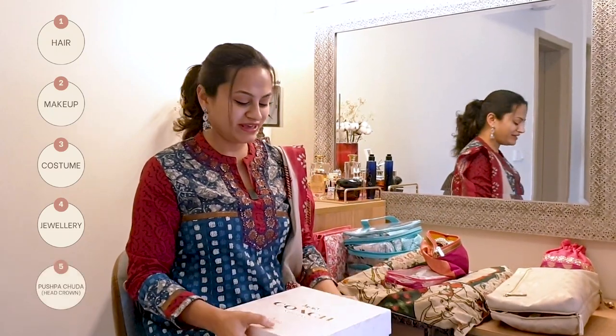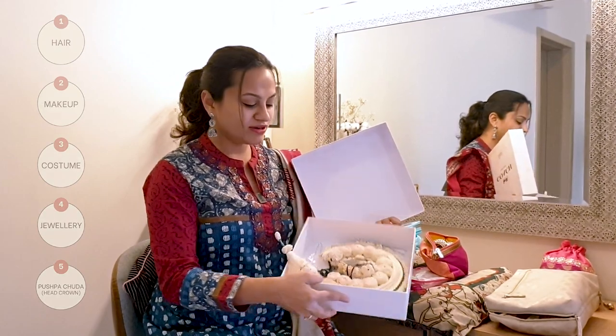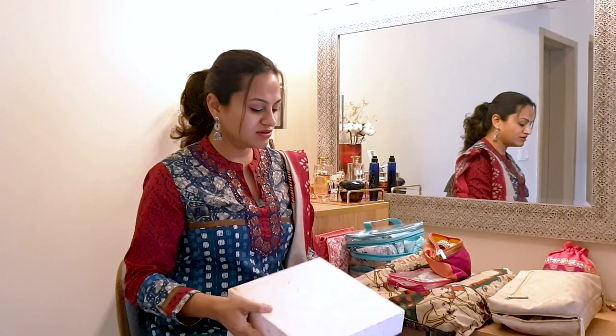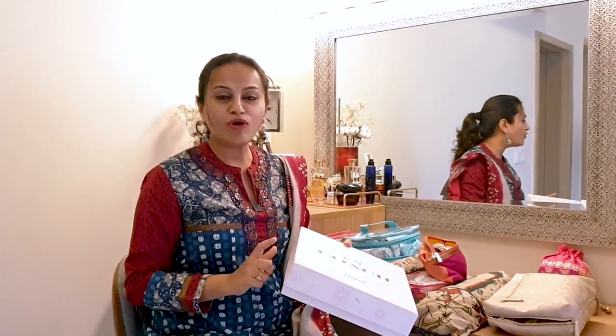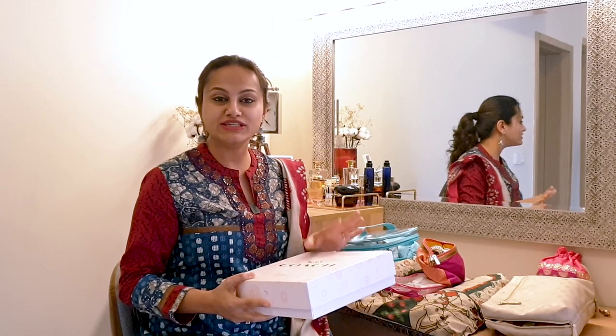Once I'm done with my jewellery, the last step for me to dress up is my pushpachuda, or the head crown. I like to store it in a perfume gift set box — these hard boxes are perfect because the pushpachuda is so delicate, and it's easiest stored in this for travel.